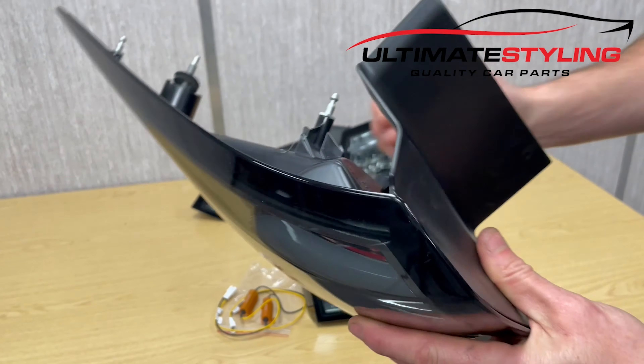Just a quick final close-up of the rear lights. They are fully road legal, they are E-marked, they are MOT compliant, and they are plug and play, just as demonstrated.